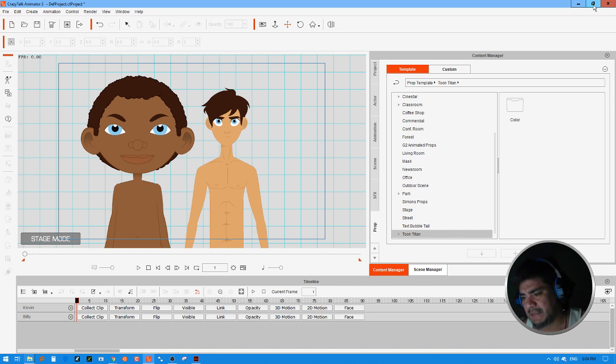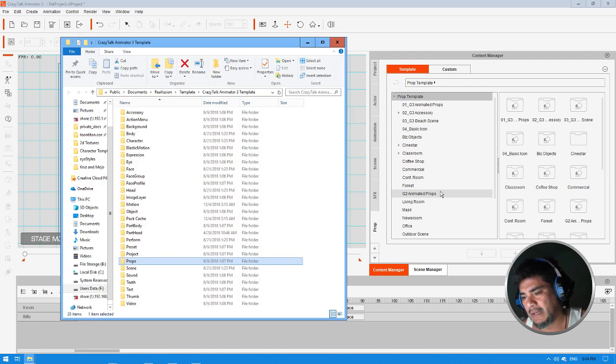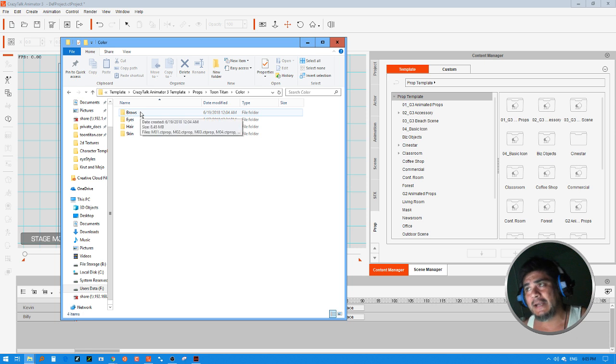Select any of these folders — for example, the Prop Template folder. Go in there, select Find File, and when the folder pops up you're going to see the Props folder. If you don't already have a ToonTitan folder, go ahead and create it. If you do have one, go inside that folder and if you don't have a folder called Color, go ahead and create it.